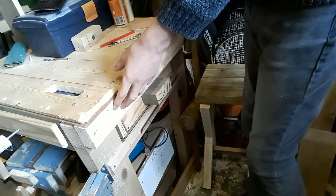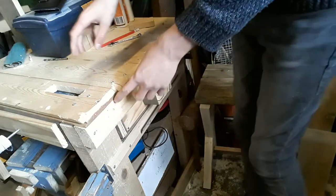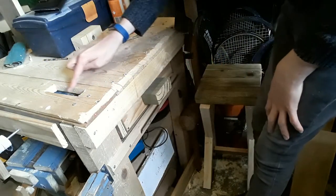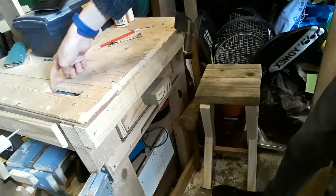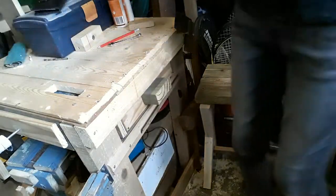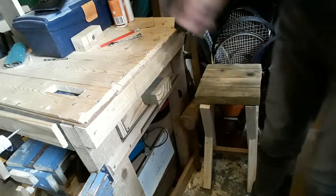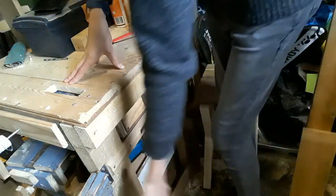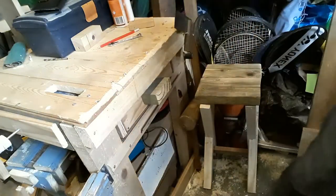Now, there was a vice sitting here and it was a tail vice. You can probably tell that it's a tail vice by this slot in the top of the bench, and that moved up and down there. I might come back to it one day, but for now I've just taken it off so I can install the leg vice on there.